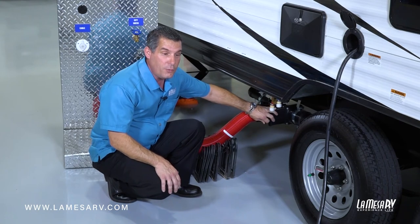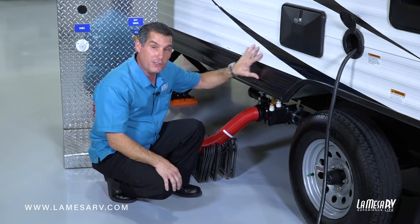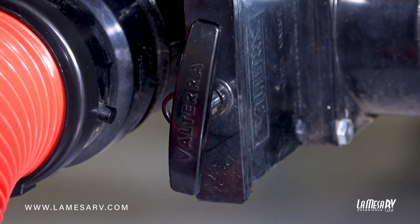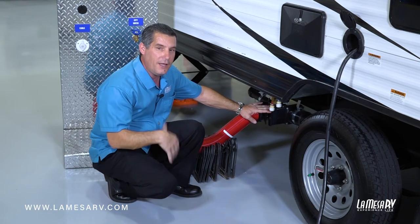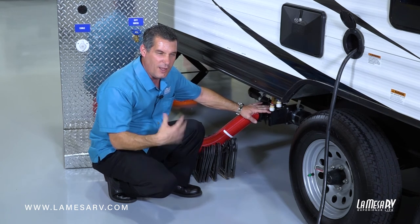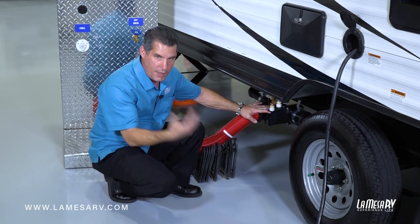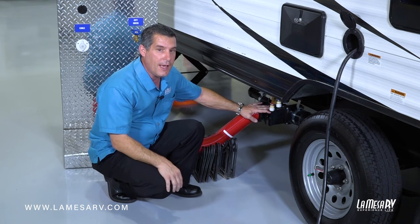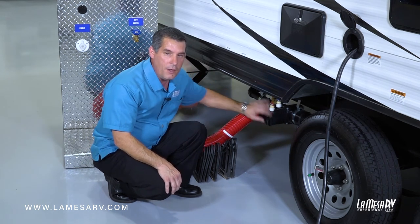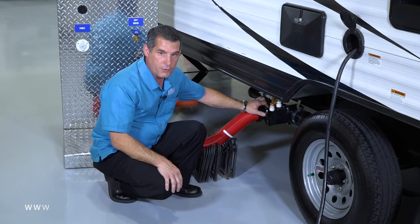The best way to flush out your black tank — since this trailer does not have a built-in black tank flush — is once your black tank is done draining, leave the valve open, go inside, and flush the toilet. Let that toilet water run through it for about five minutes; it'll help pick up any particles left over and wash them out. Once you complete that, come back out, close your black tank valve one more time, and then go ahead and add some more chemicals to your toilet.